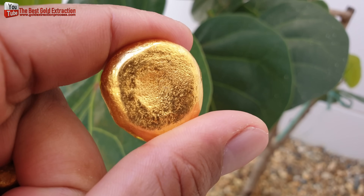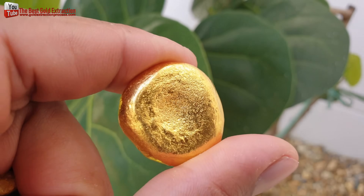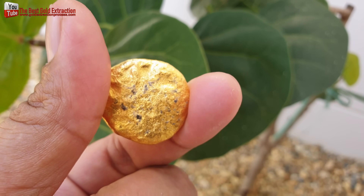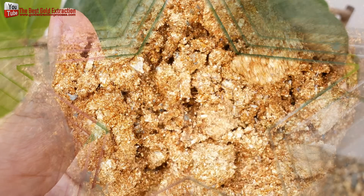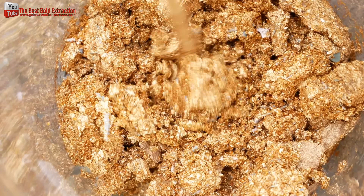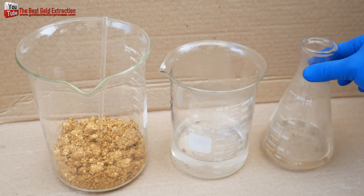Hello friends, today I will make 24k gold from scrap gold. This gold scrap is from the factory of industrial manufacturers of electronic circuit boards, used in the process of gold plating electronic circuit boards. This scrap must be purchased from industrial plants and cannot be found online.